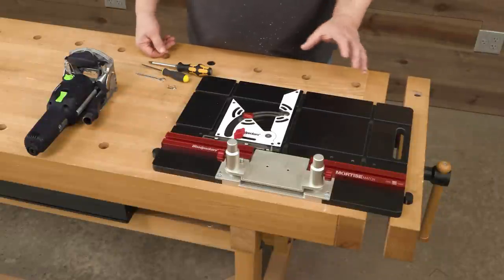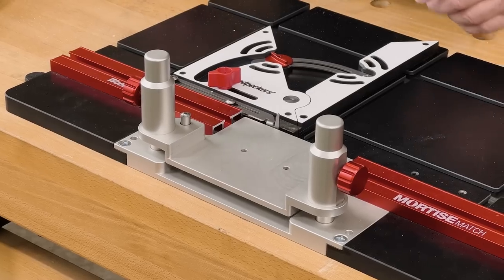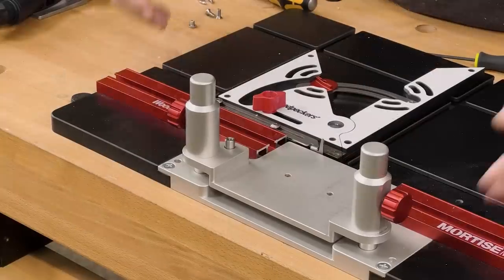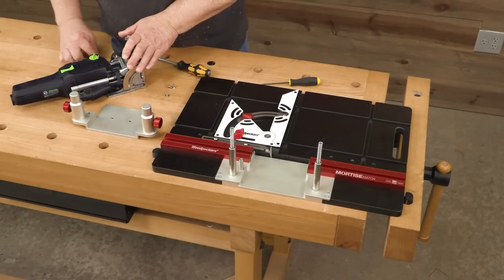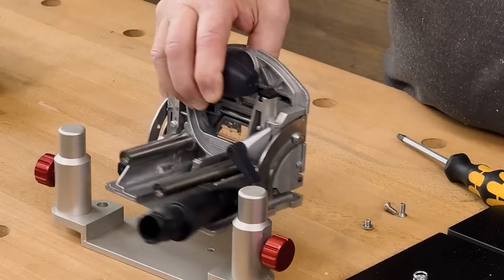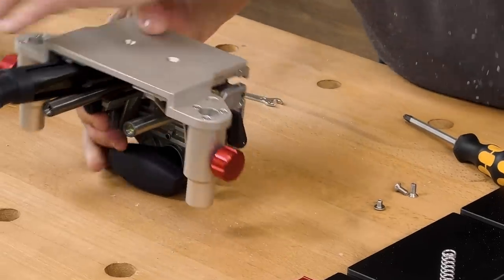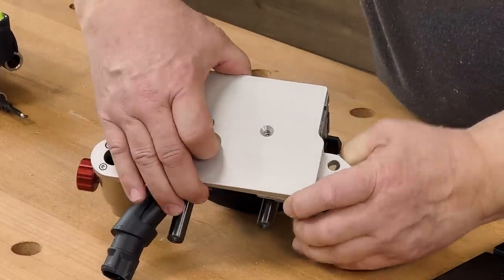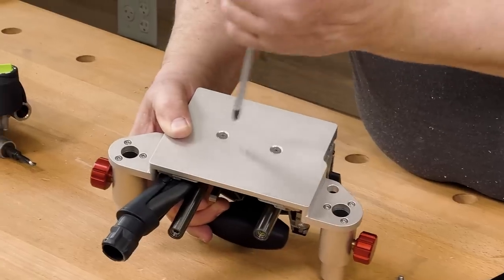The first thing I want to show you is just how simple it is to attach your domino to the Mortise Match. All we have here is a cap screw that keeps the carriage in place. Loosen these two knobs and then the carriage just slides right off. We're going to pop the motor loose and now all we have to work with is the domino base. When I turn it over you can see that the two holes in the base of the domino line up with holes in the carriage, and that will perfectly center that.